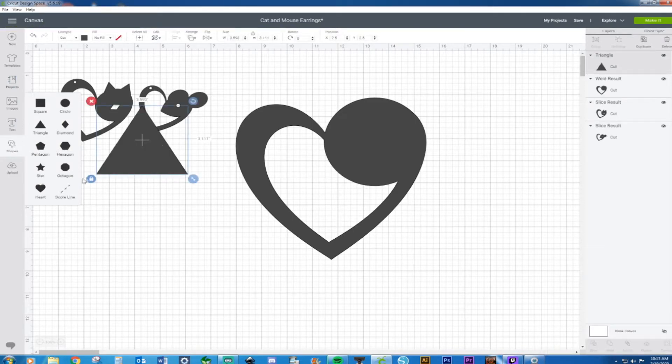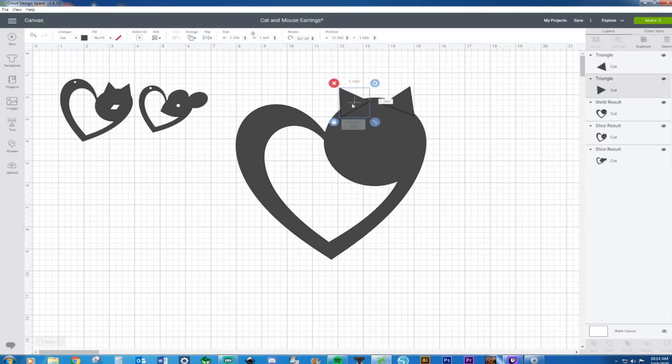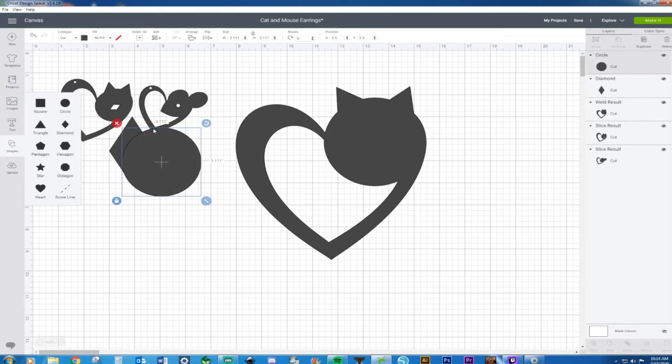I'm going to grab some triangles for my cat ears. Such a cute little kitty — I want a kitty so much, but family members are highly allergic so we can't have cats or dogs. I adjust the ear shapes to look right, then weld. For the eye, I'm using a diamond shape rather than a circle because it looks more cat-like.